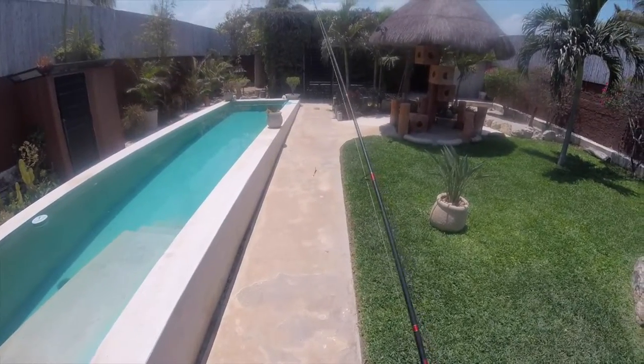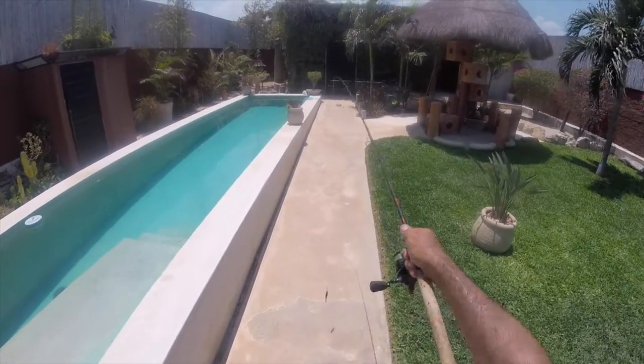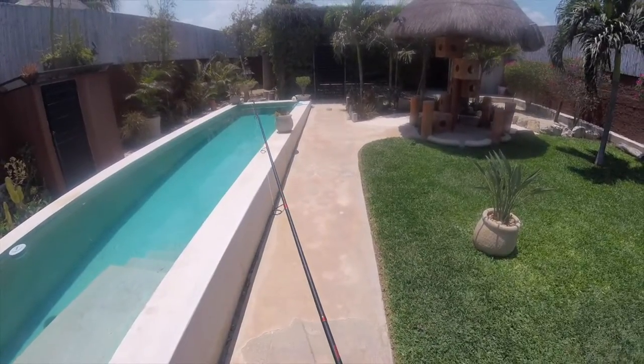Fish right there — you see the fish! Let's get him. Got him! Yeah!